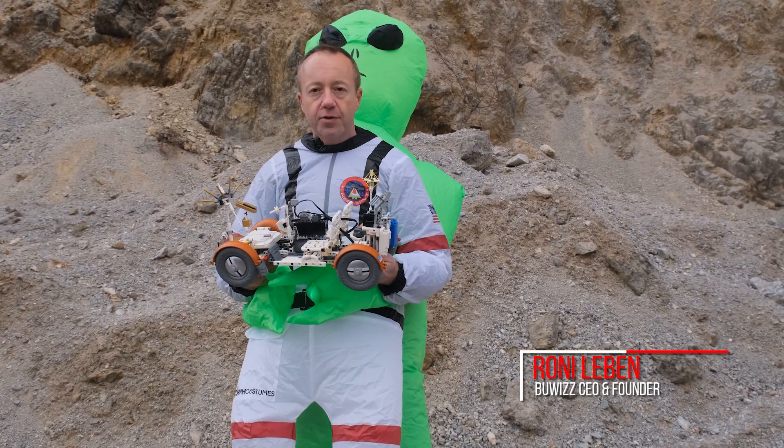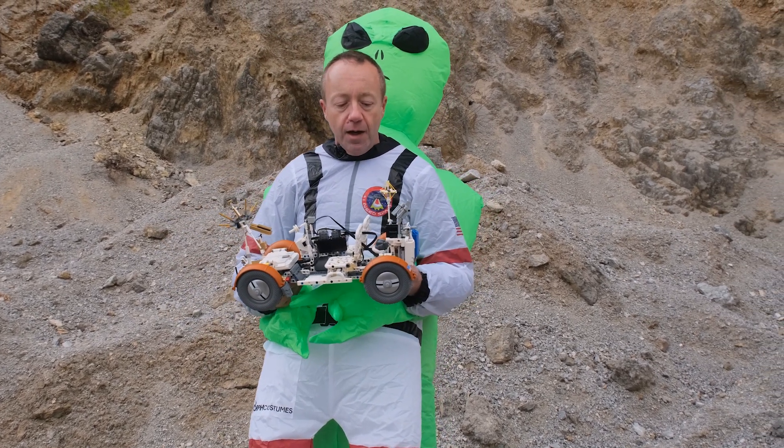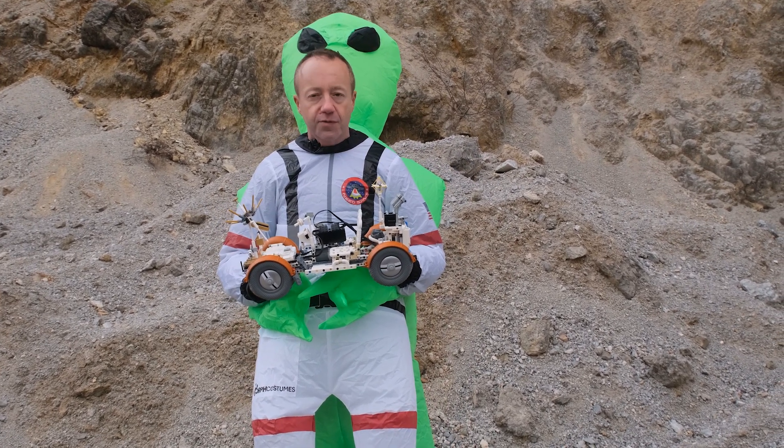Hi everybody, I'm Rony from Buwizz, and what I have here is a LEGO model of the Lunar Roving Vehicle. This one is modeled from the one which actually landed on the moon with Apollo 15 in 1971, and the last one which roamed the moon was from Apollo 17.